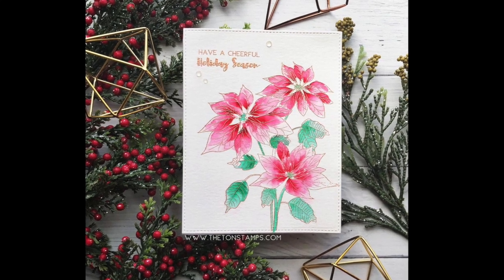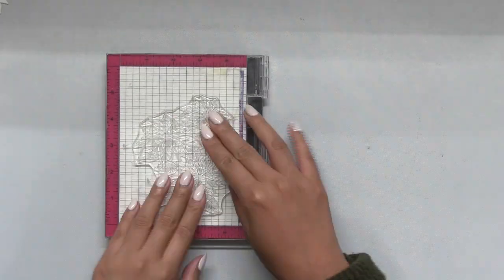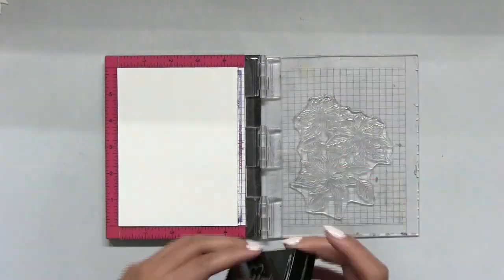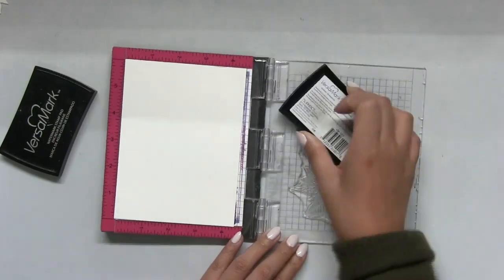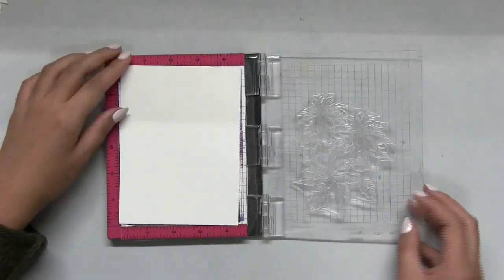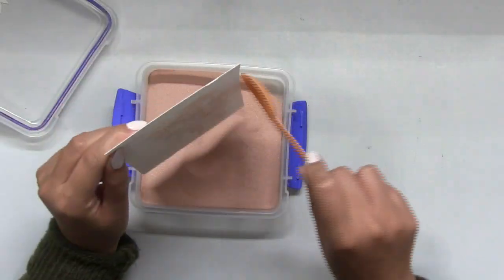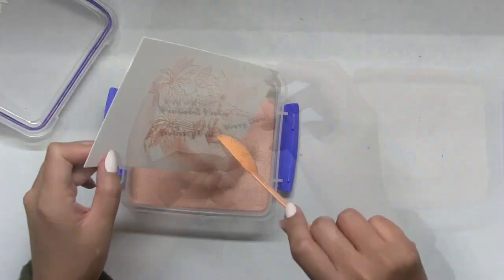Hey guys, Effie here. Today I'm gonna make this card using our new Coming Up Poinsettia set, which was released in our fall 2018 release. If you haven't checked out our new release, head over to our blog to see all the new products. So let's get started with this project — I'm gonna be doing some water coloring.